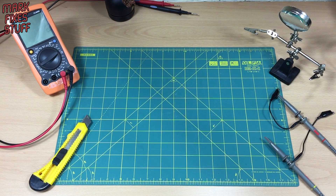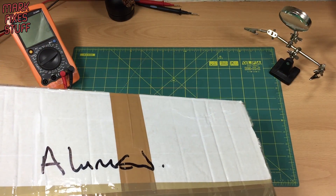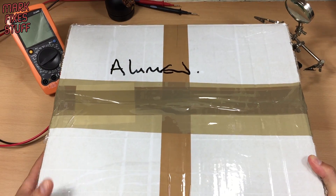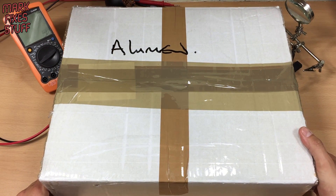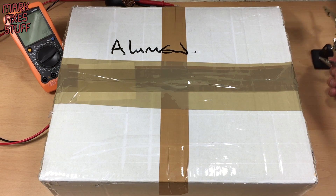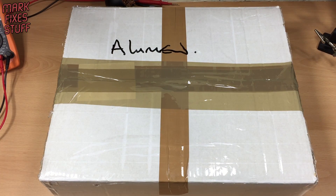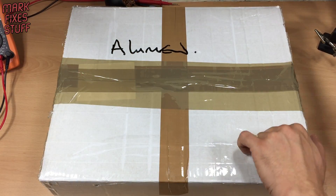Hello, sexy people, and welcome to yet another box opening — a wonderful 8-bit piece of computing history. I'll get my stuff out of the way first. You can see I'm completely unprepared as usual, and there seems to be some code on the box. Allumen — isn't he one of the Chipmunks? Anyway, let's open the box.